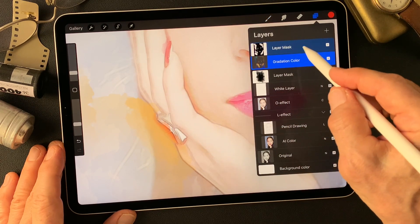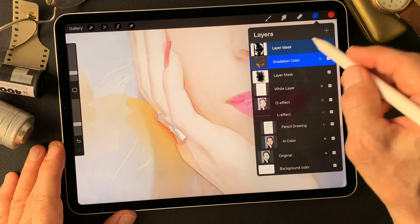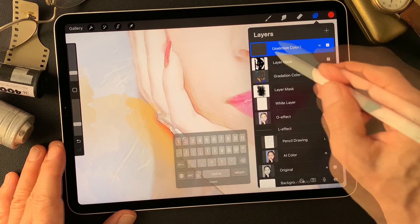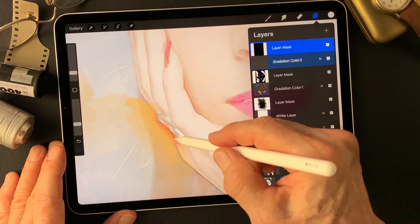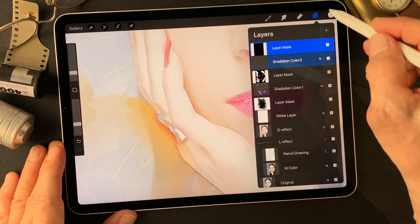I want to add one more gradation color layer — with a mask, invert this mask.